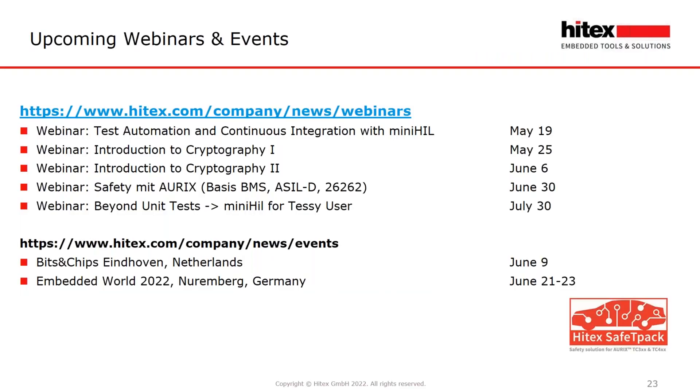This gives the opportunity to share upcoming webinars at Hitex. The next webinar will be on test automation and continuous integration with MinUnit. We will give an introduction into cryptography, and the next Aurix webinar on safety based on BMS and battery management system with ACLD will be in June. Beyond unit tests — what about system tests with MinUnit — will be in July. You can also find Hitex personally at events like PITS and CHIPS in Eindhoven, Netherlands, or the Embedded World in Nuremberg, Germany.